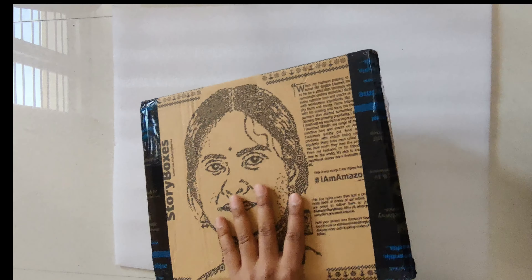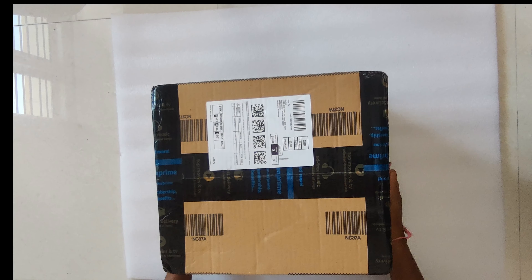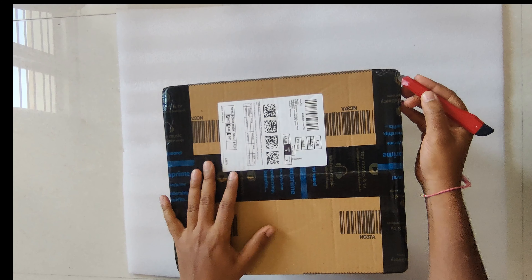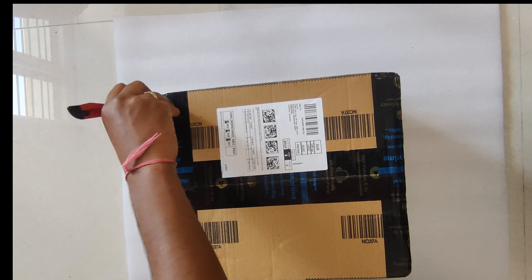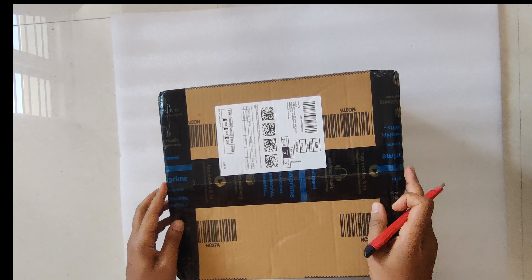It almost took like 3 days for me to arrive. The pack is good. I paid around 56k — it is 56,999 so it's 57k.